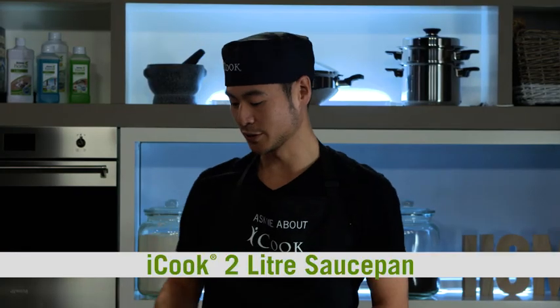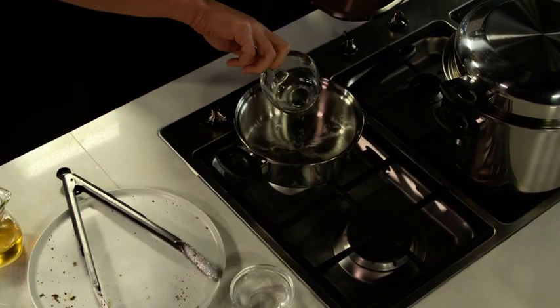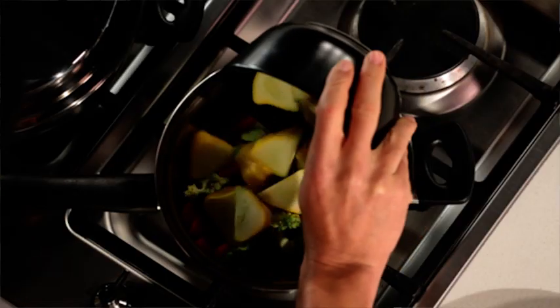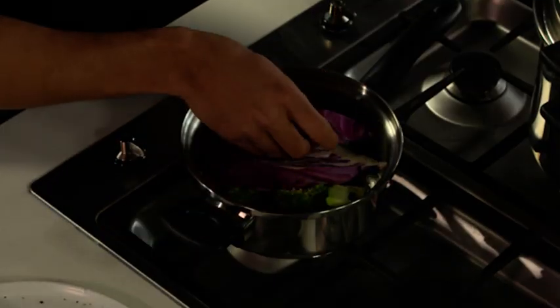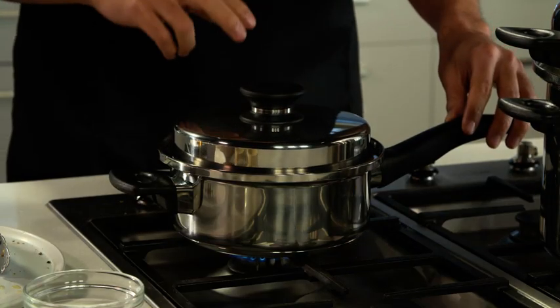Next, let's heat an iCook 2L saucepan on the second cooktop. We're going to add just one third cup of water and some mixed veggies. We're going to start with the hard veggies first — so we've got some carrots, squash, and broccoli. We're going to place the cabbage in last, and now we're going to put the lid on. Once it starts steaming, spin the knob of the lid and a seal will be formed. This is the Vitalock cooking method, which allows the vegetables to be cooked on low water and low heat, which locks in all the nutrition and colour.